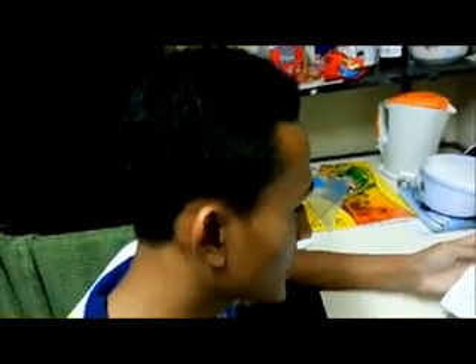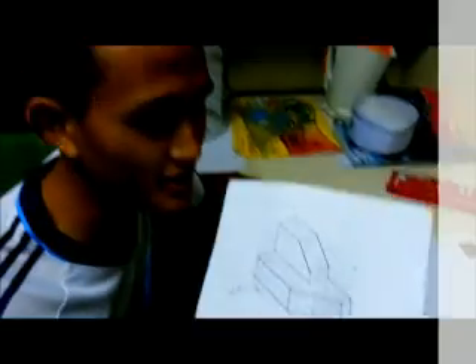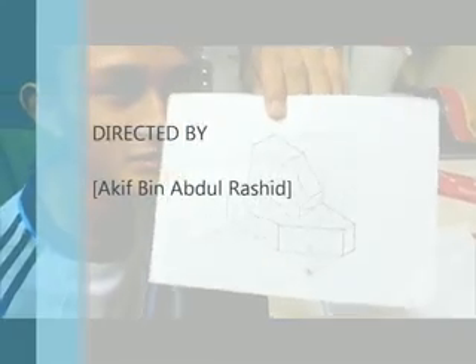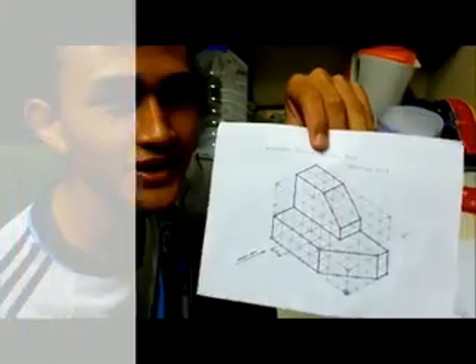We already done our project. Thank you for watching this video. I hope it's helpful for you guys to do isometric for this object — just try it, thank you.